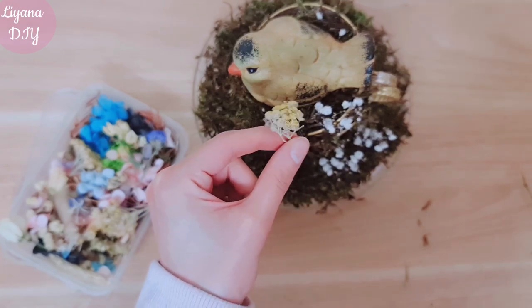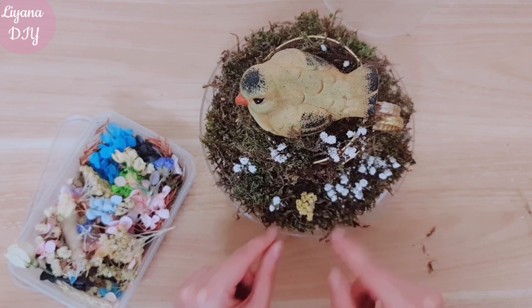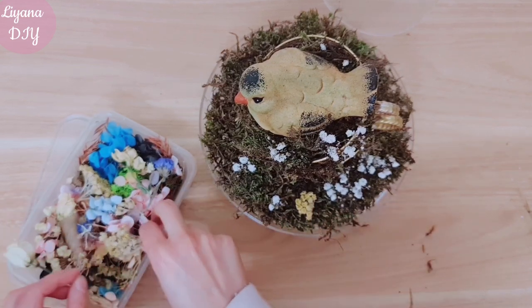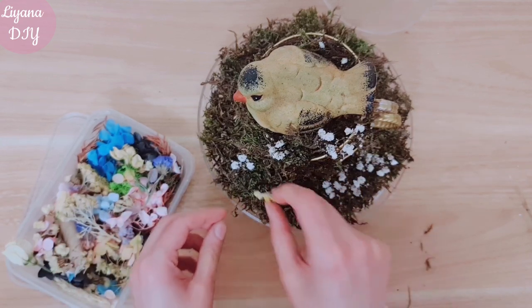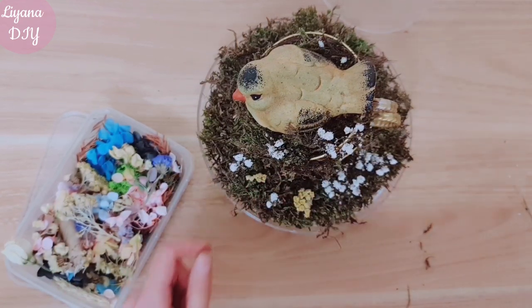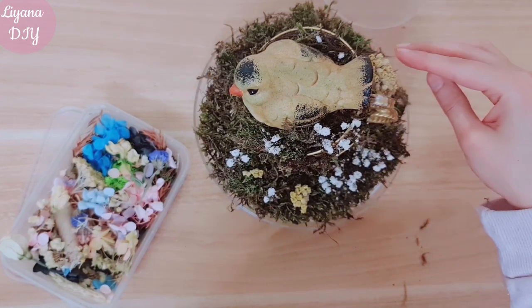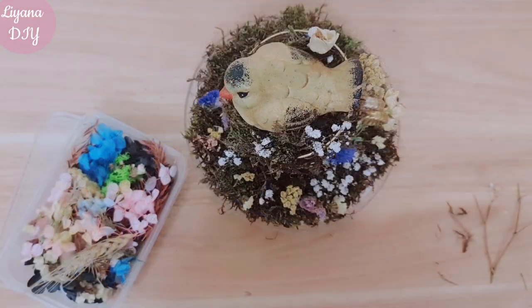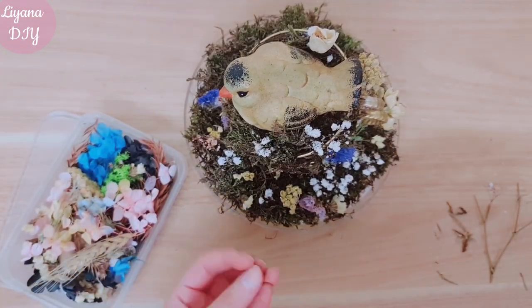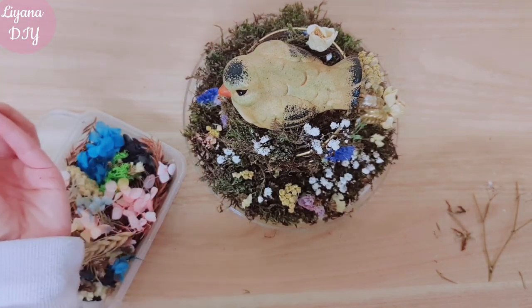This is actually dried chamomile. And because we've used moss they just slide in really easily — you don't have to glue them down. You really just want it to look like a mini garden. I haven't added any flowers at the back here because you won't see that anyway.